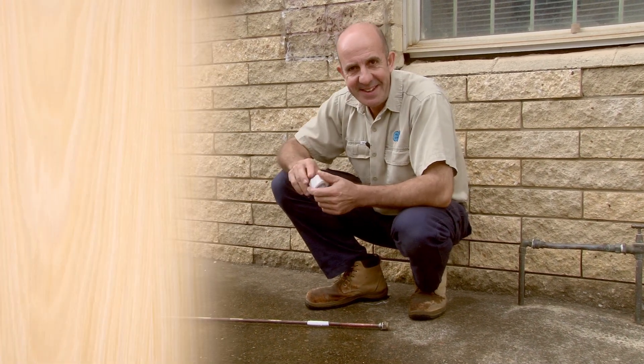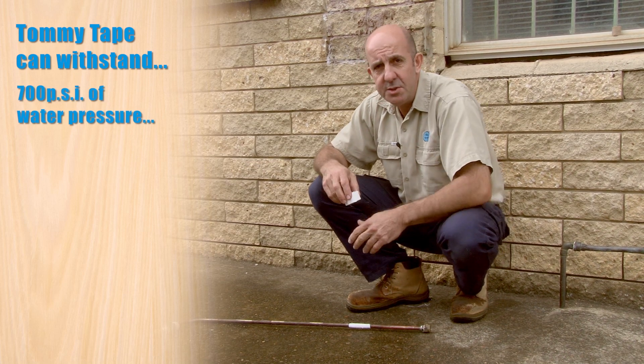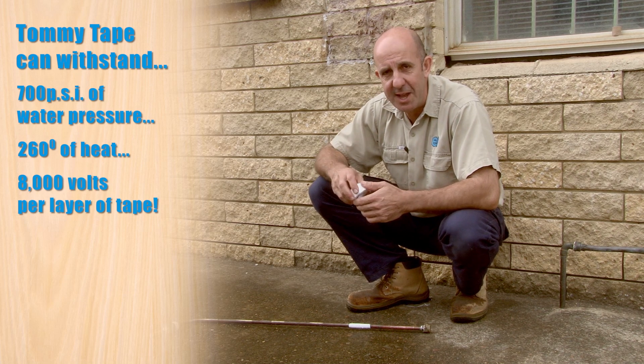Tommy Tape to the rescue again. This is capable of withstanding 700 psi of water pressure, 260 degrees of heat, and 8,000 volts per layer of tape.